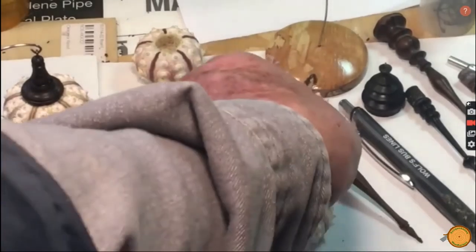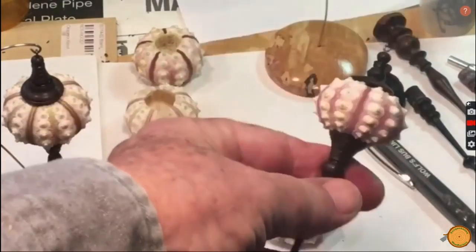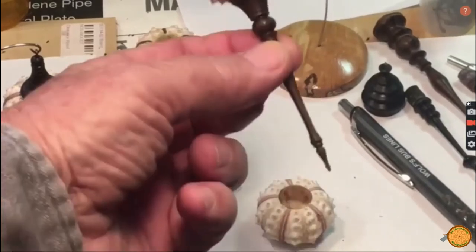The icicle and finial designs are intended to complement Mother Nature's delicate shell design. Do you think he succeeded?